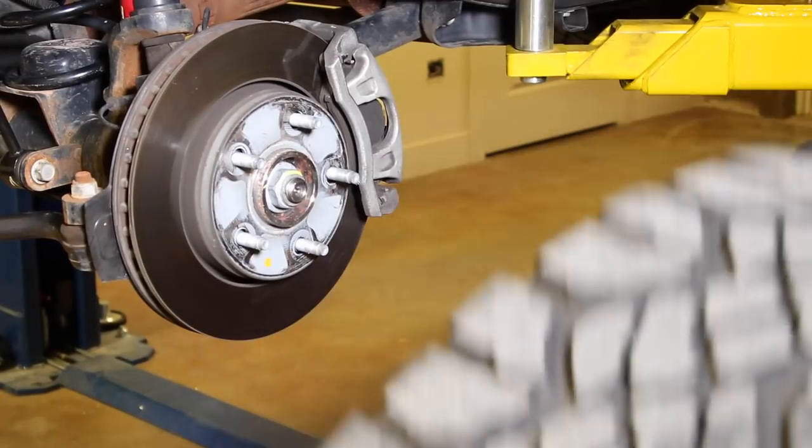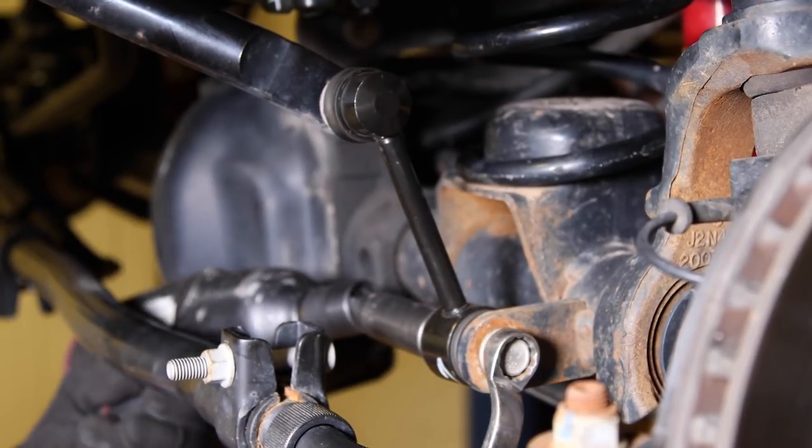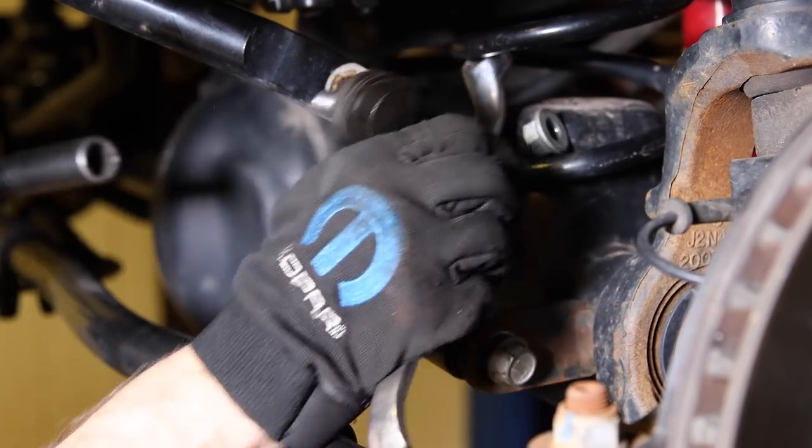The sway bar links are removed using an 18 millimeter socket and end wrench. If you don't have an impact gun and the stud spins on you, just use a three-quarter inch end wrench to hold it from turning.